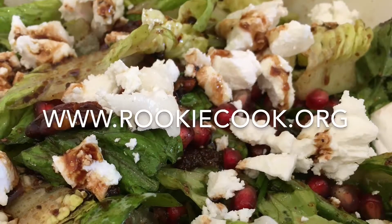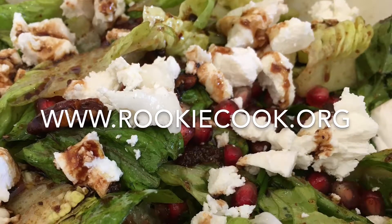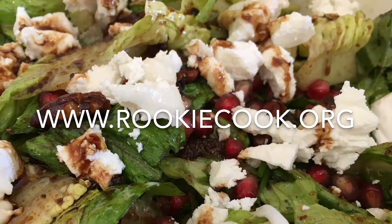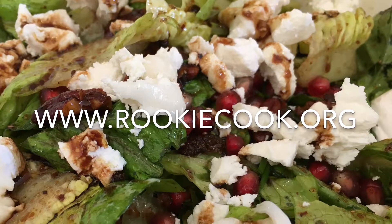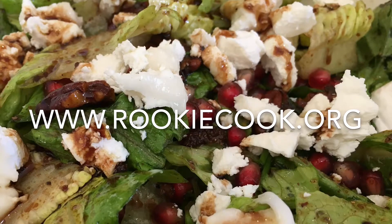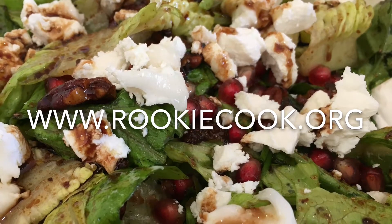Thanks a million for watching guys. If you liked this video be sure to hit the like and subscribe buttons below. You can check me out on social media — you'll find all the links to my accounts in the description, as well as the link to my blog where you'll find this full recipe at www.rookiecook.org.